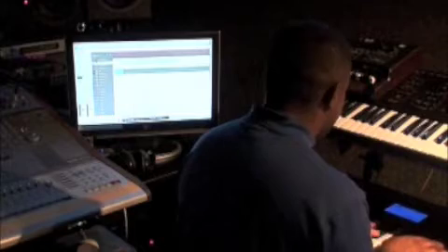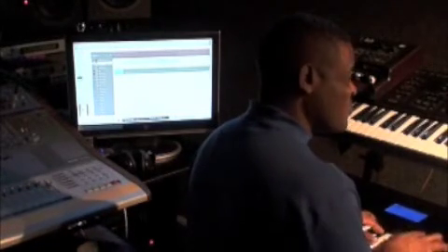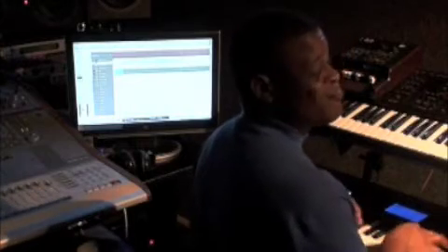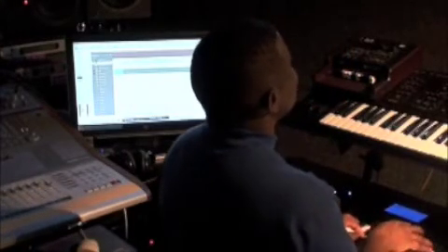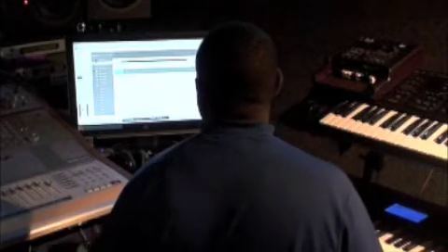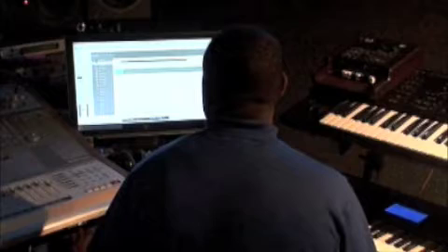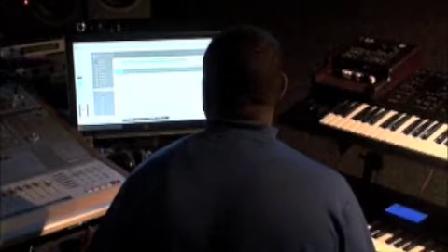I like that. Alright, so that's enough for that for right now. I'm not going to quantize my piano at this point. I am going to go find myself a bass sound.